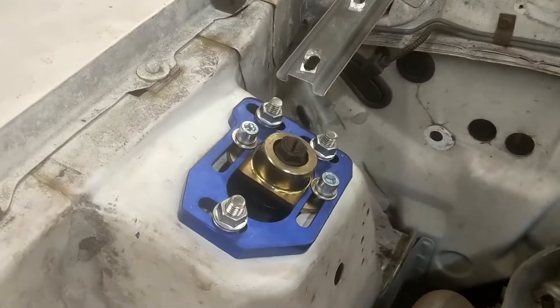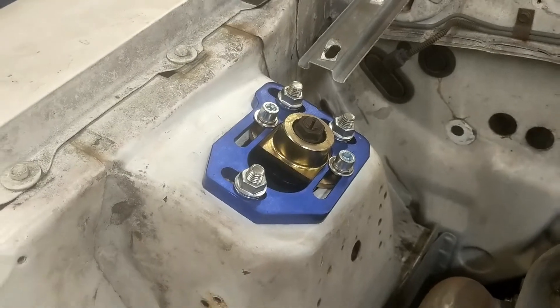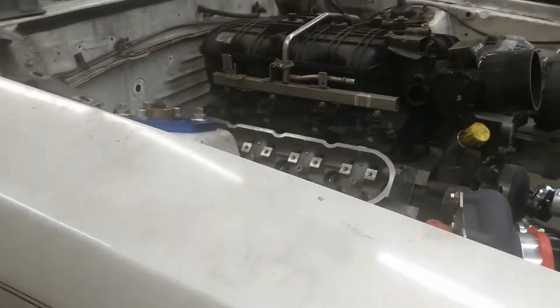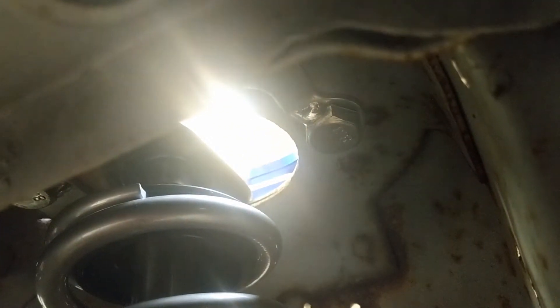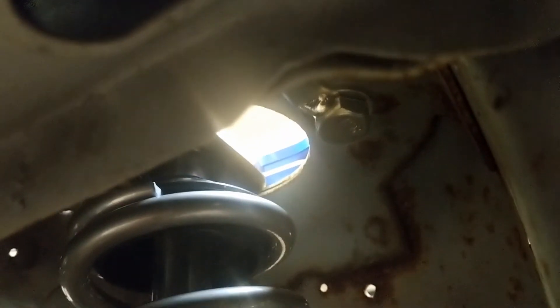You'll also notice my caster camber plates. No good bolt-on kit comes without some custom fabrication, so I had to make a spacer. You might just be able to see it — that little spacer there at the top right in the center — I had to make that to adapt to the stock shock.